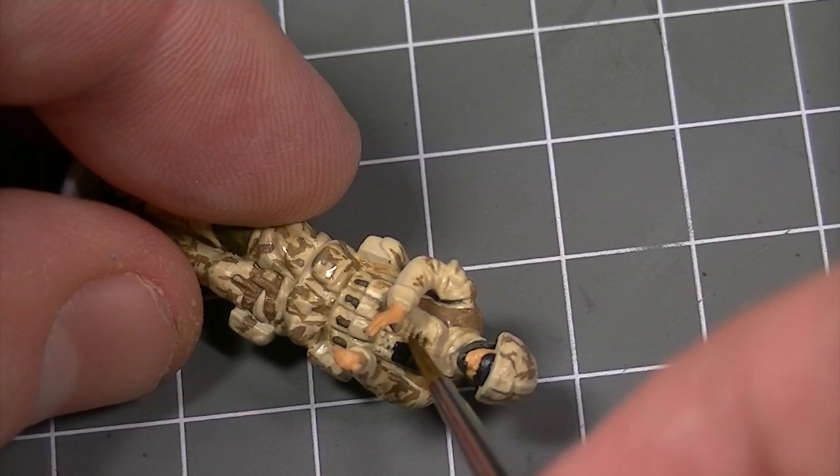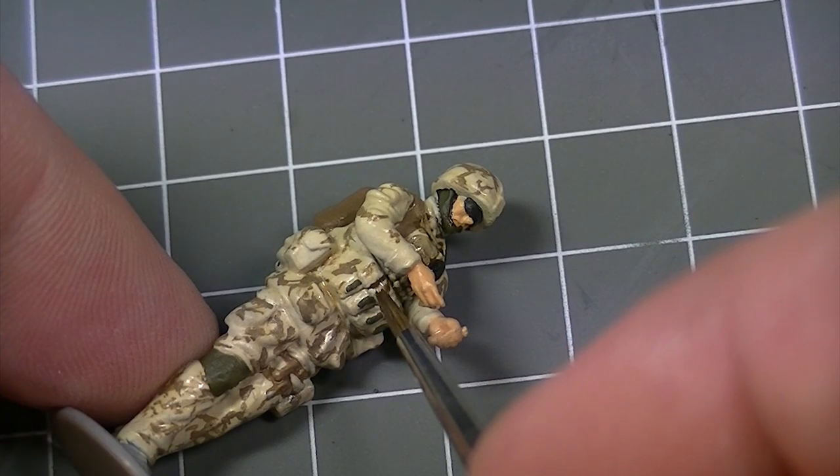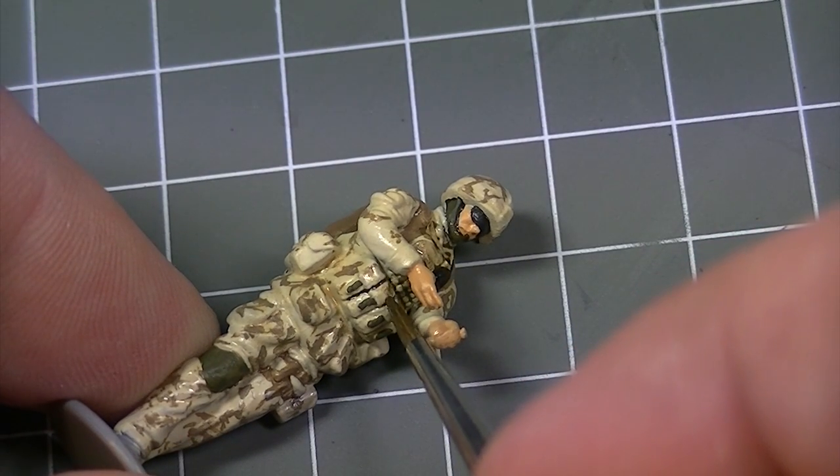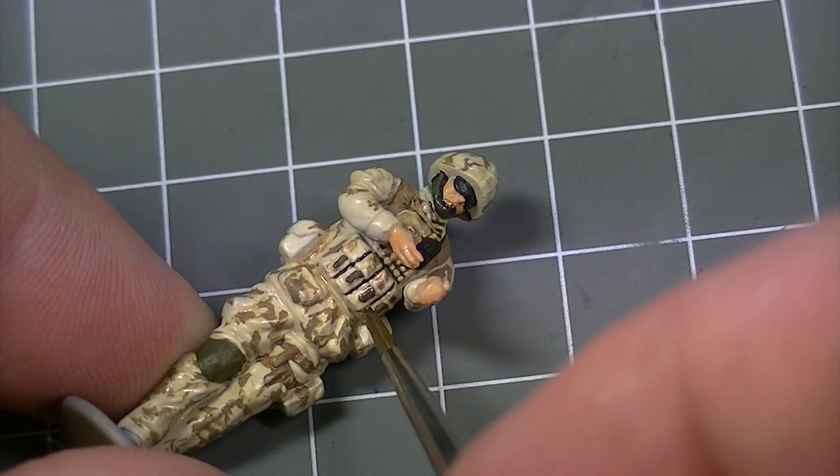As well as the application of enamel and acrylic paint, Humbrol Detail Brushes can be used for the pinpoint application of washes. Here a dark brown enamel wash is being flowed into some of the recessed details to add depth to the finish of the model.